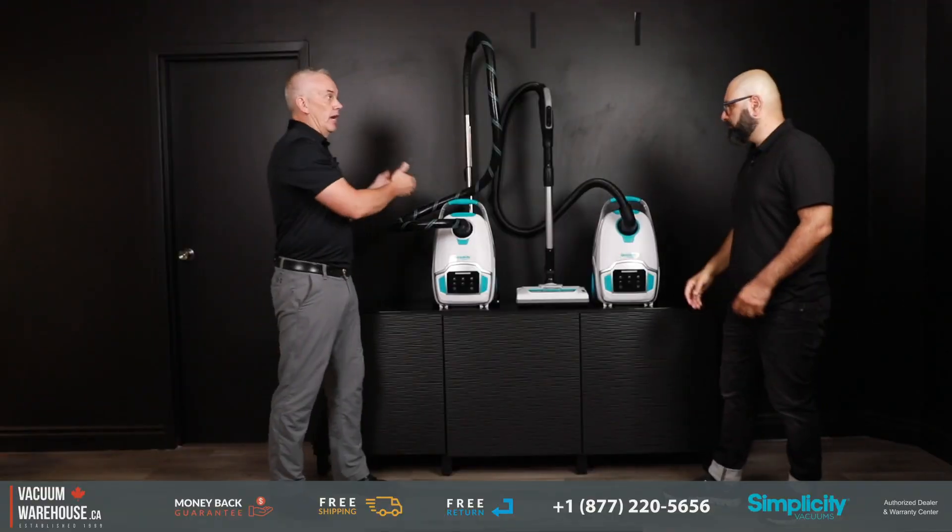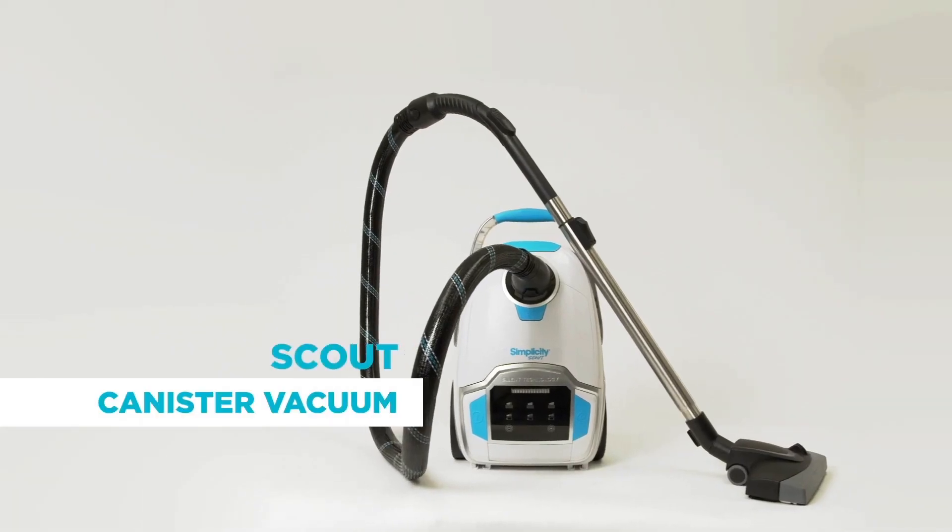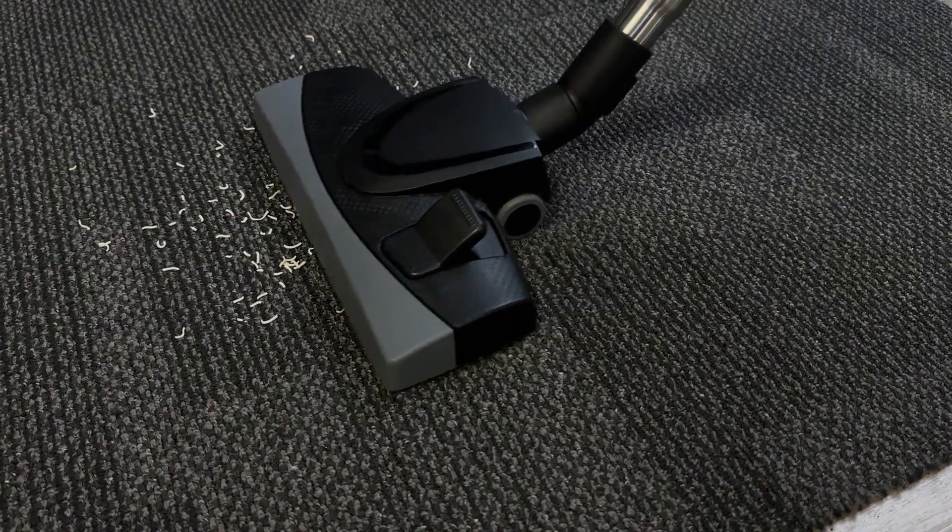Absolutely. And then if you have hard floors, area rugs, and you don't need an electric brush, then you go to the Scout.